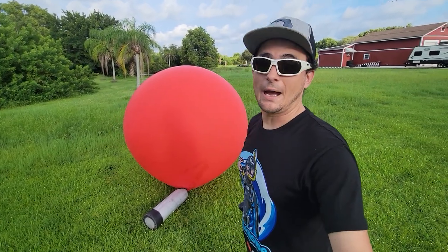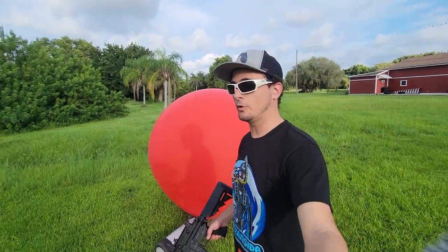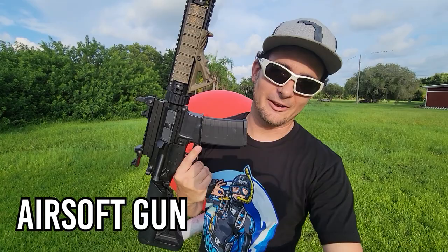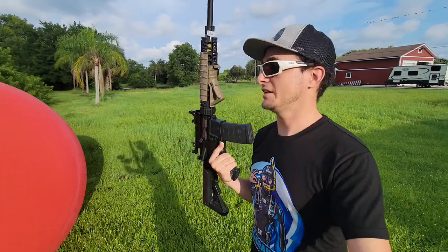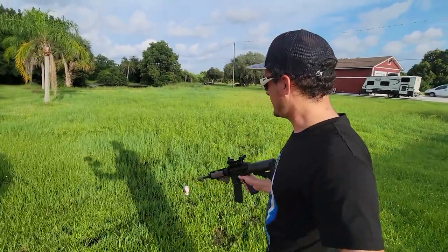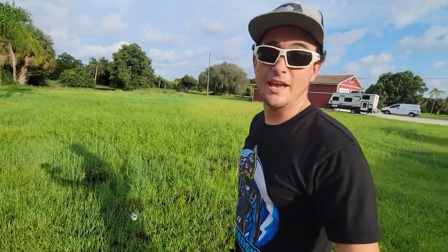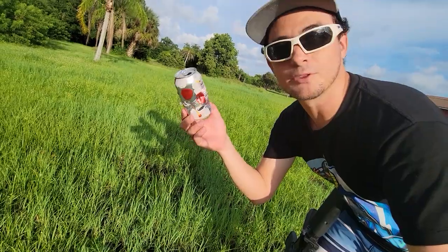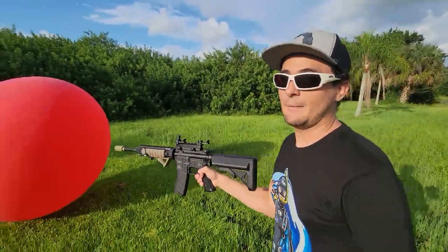Now it's time to pop this balloon. You know how we're going to pop this balloon like a true Florida man? We're going to shoot right through it with an airsoft gun. It is not real, guys — it's just an airsoft gun. But let me show you how powerful this thing really is. There is a can of Coke right there. We put this on full auto and look at that — it shredded the metal right through it. So hopefully this will be strong enough to pop through that balloon.